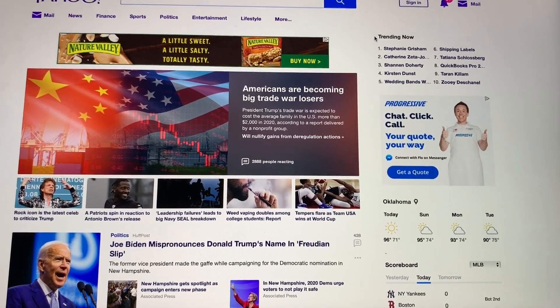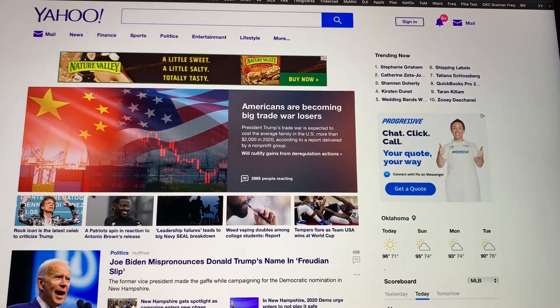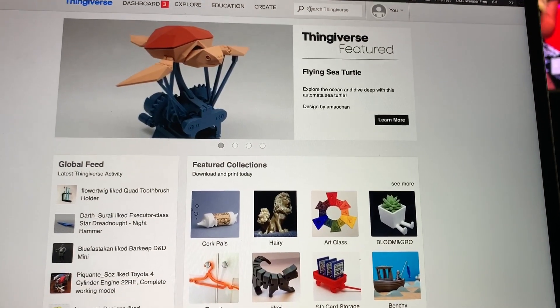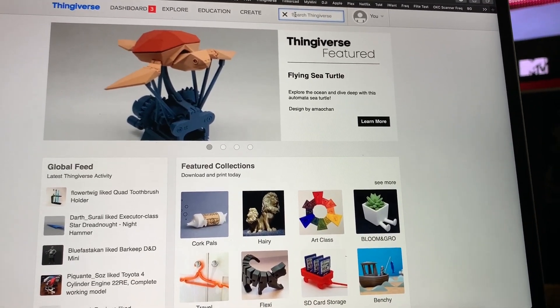Here is the start-to-finish process of creating something in a resin printer. First thing we're going to do is search for the item that you want to print. You go to Thingiverse — they have thousands and thousands of items.